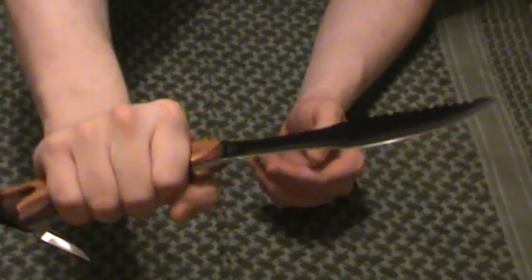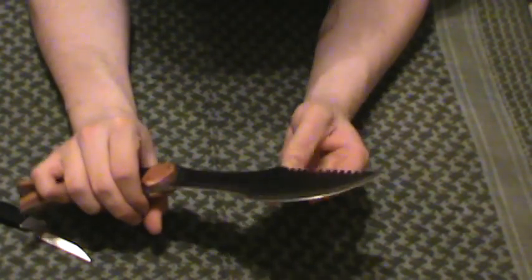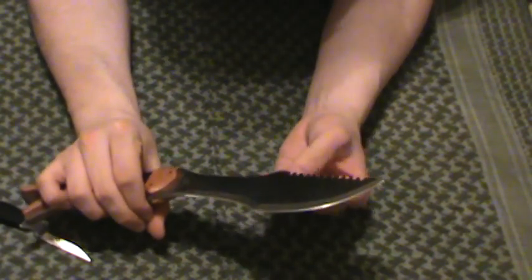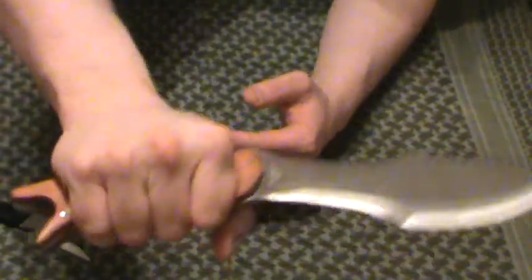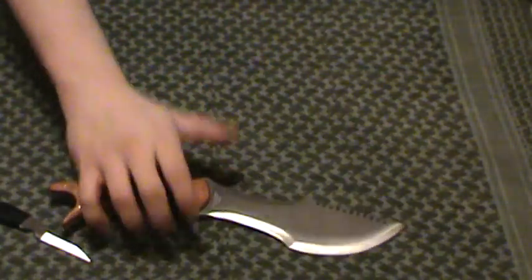Personal opinion on this blade: overall for $16.99, it is not a bad blade at all. I can think of a lot better blades for a little more expensive, but this thing is cool looking — it's just different. For the price, a decent addition.